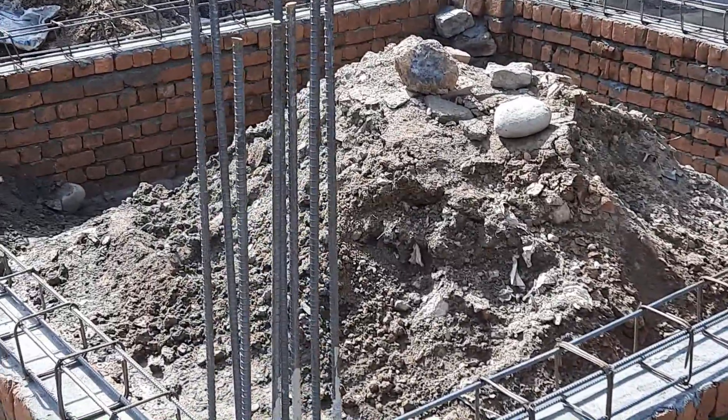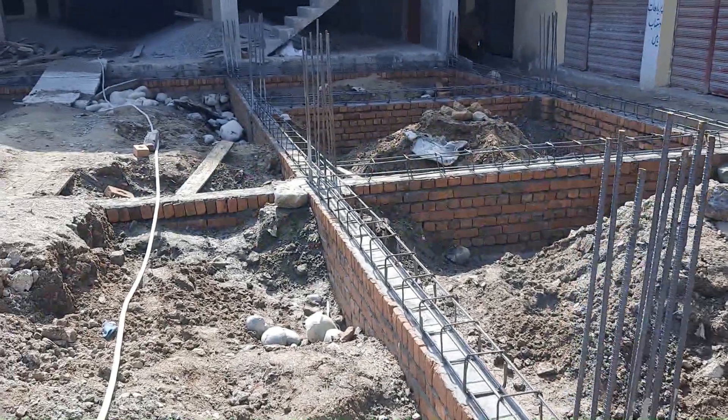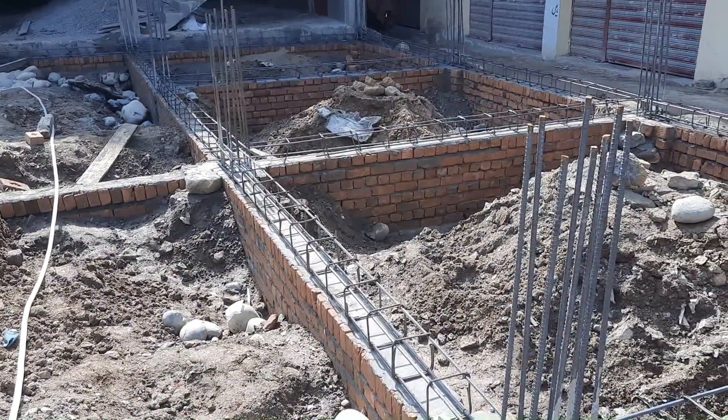If you are doing this kind of job, please stop this kind of construction. Thank you.